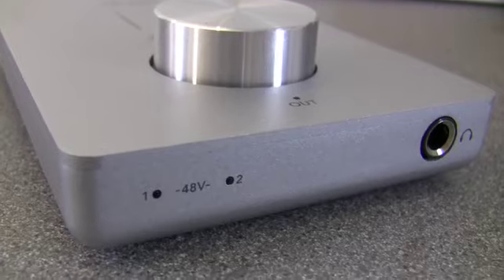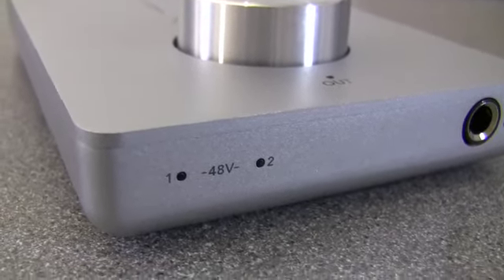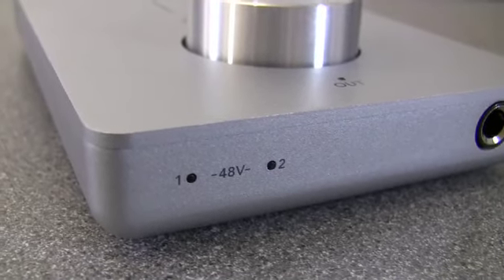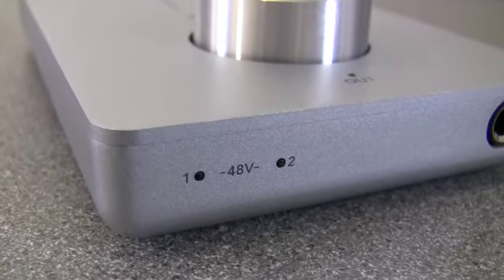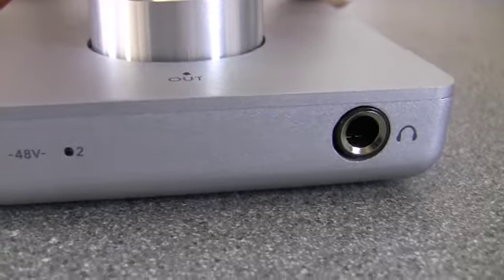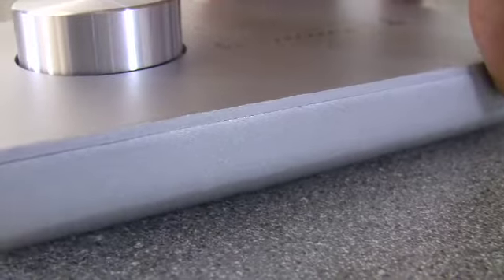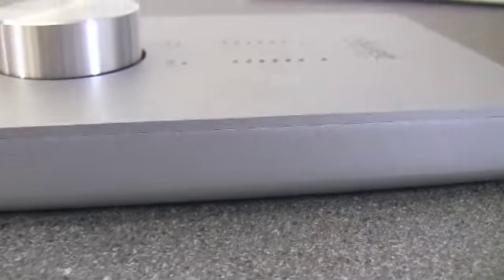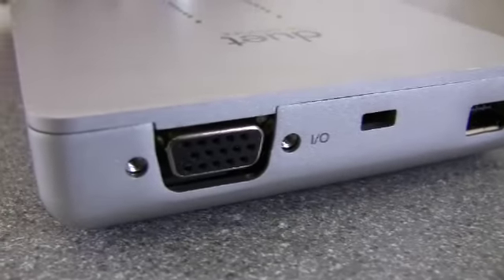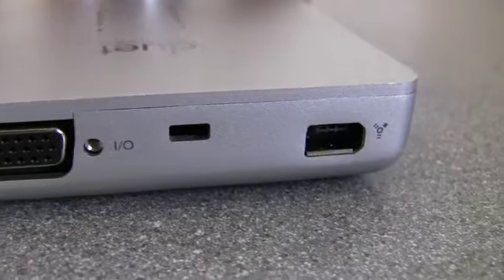As you can see, you've got an indicator lamp for both input channels to independently show input and power activity on input one and two. You've got a proper quarter-inch headphone connector. It's finished in this gorgeous brushed anodized aluminium. There's your multi-pin connector for the cluster breakout cable and the FireWire connector.